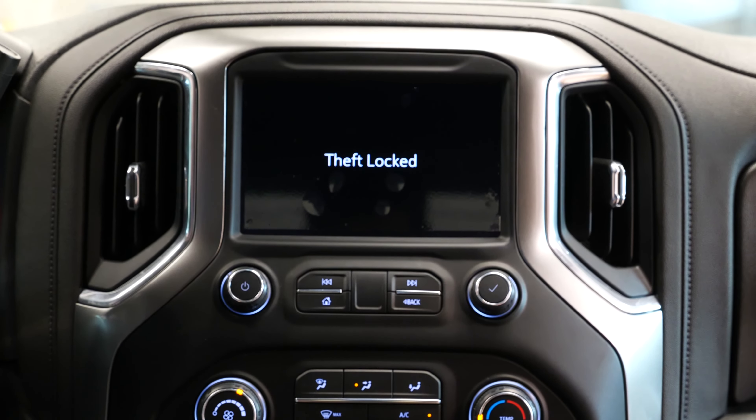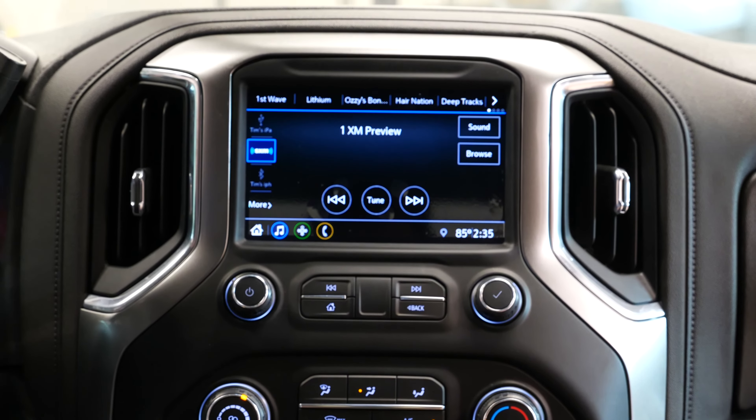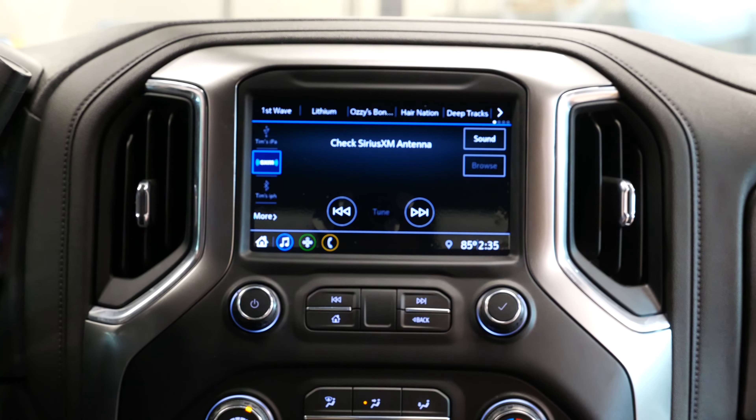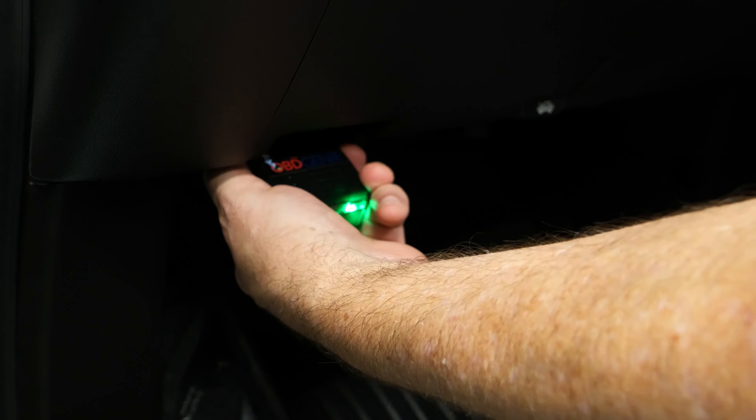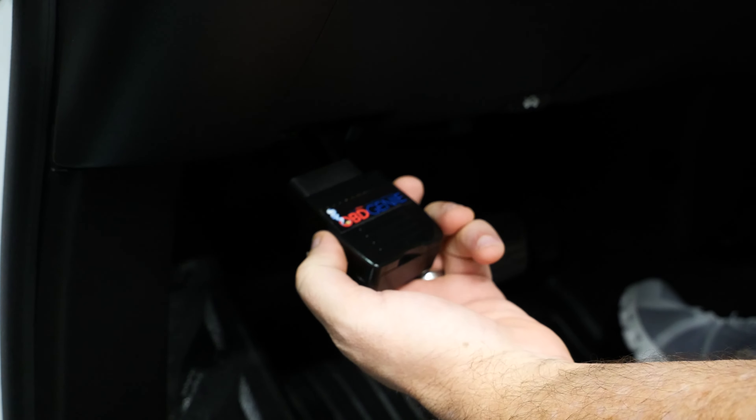We're going to go ahead and wait until it goes to a green light. This may take about 30 seconds or so. As you can see, it's gone to a green light and the radio is unlocked. At this point, feel free to remove the Genie and we can stow it away for safe use.